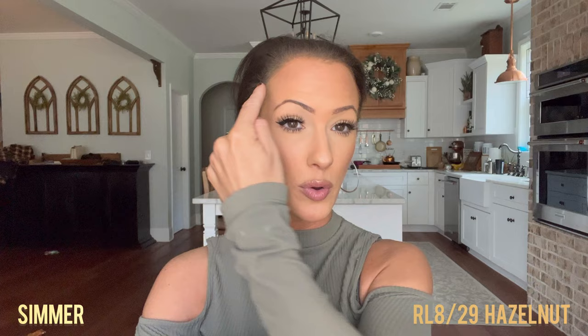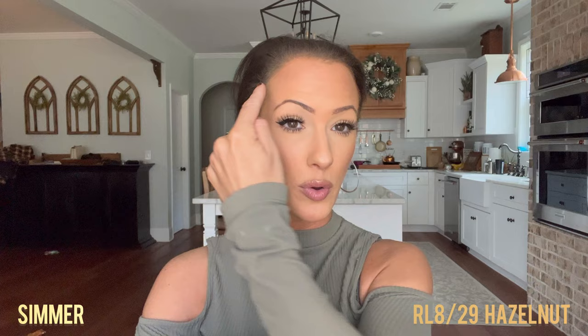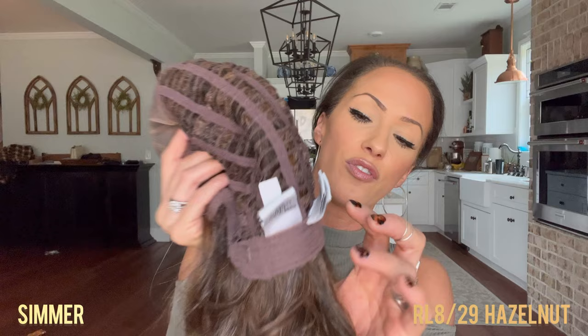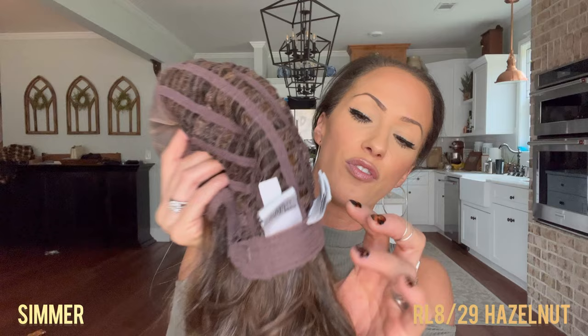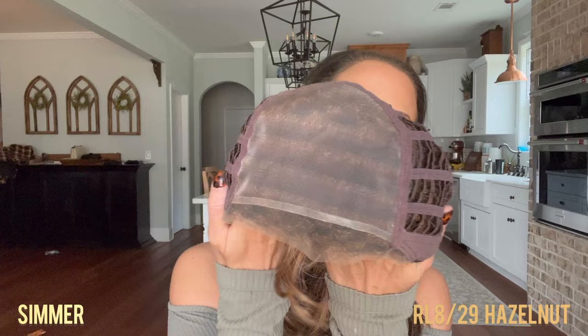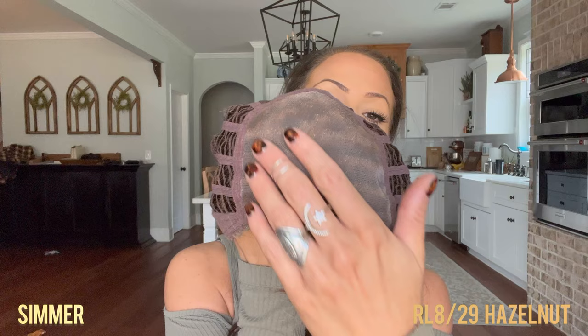You've got a temple-to-temple lace front, so it's going to give you a very natural hairline. You also have a very stretchy, basic-constructed cap, which is going to mold right to your head and hug your head perfectly. You've got adjustable straps at the nape of your neck for a customized fit. What's really special about this cap construction is the individually knotted fiber all the way to the top.